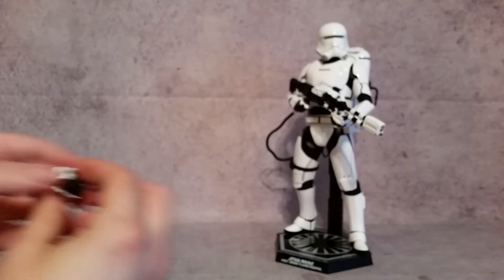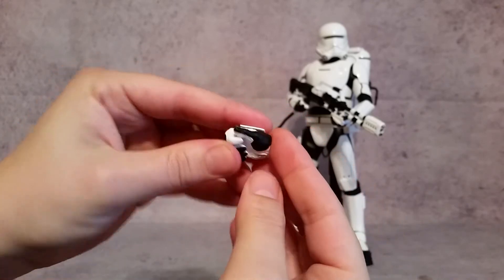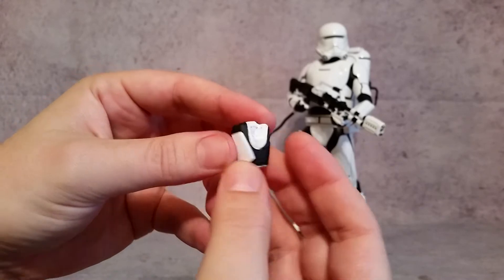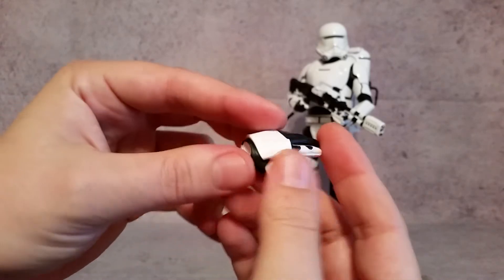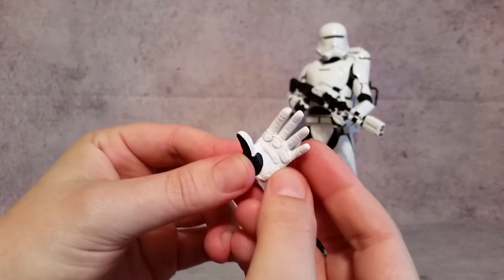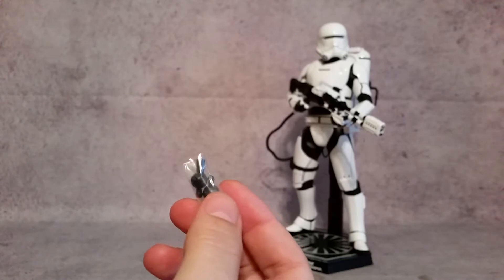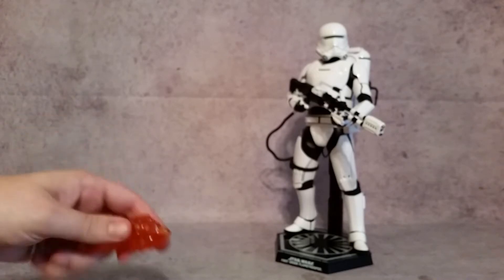Then there's one that's slightly open — not a closed fist — for the right hand. For the left hand there's one by itself that is a closed fist, and another that is just an open hand. You can see the padding on there really well. You also get a couple of extra wrist joints, so if those break or you lose them, you get an extra set, which is pretty common among Hot Toys figures.